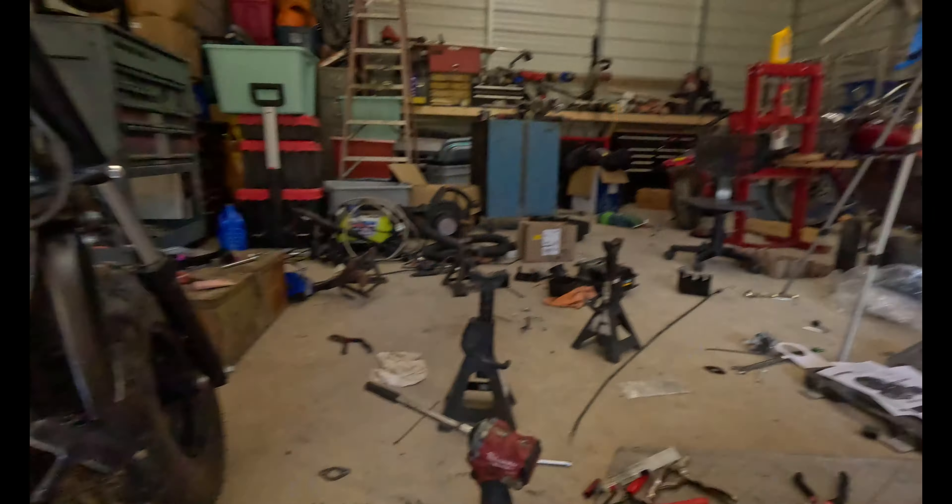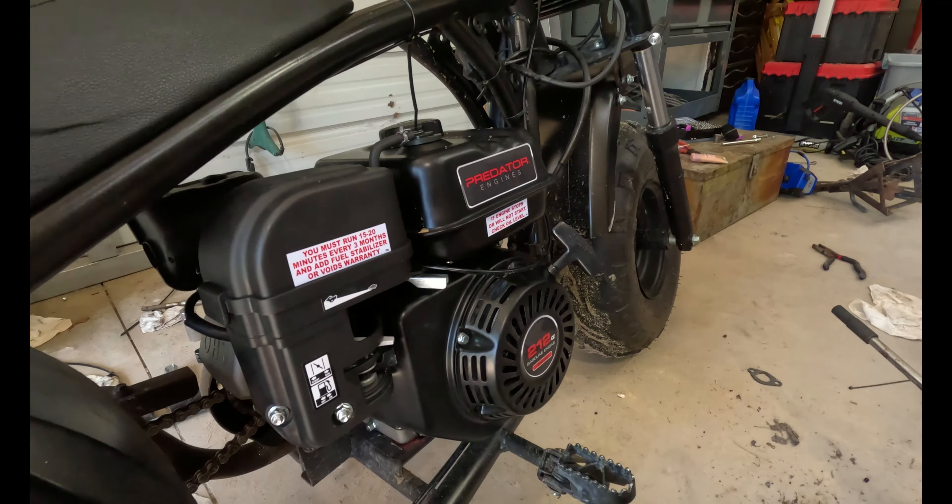Alright, welcome back to another video. Today is more about the minibike air filter — putting it on and getting rid of this stock setup. Let's get to it.